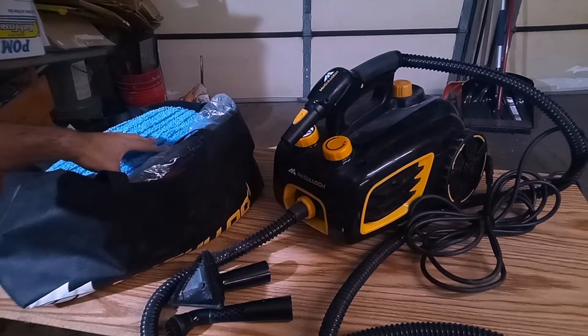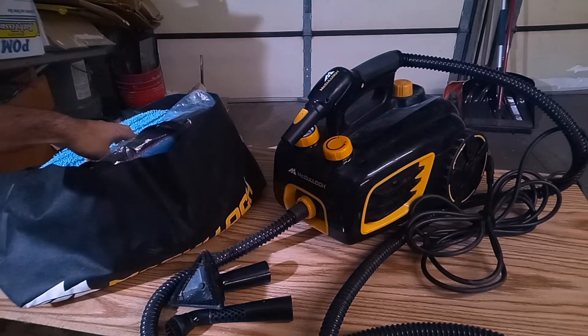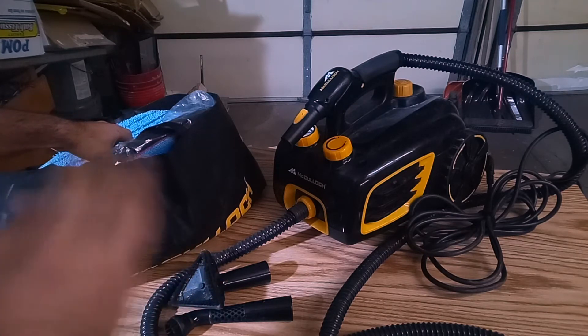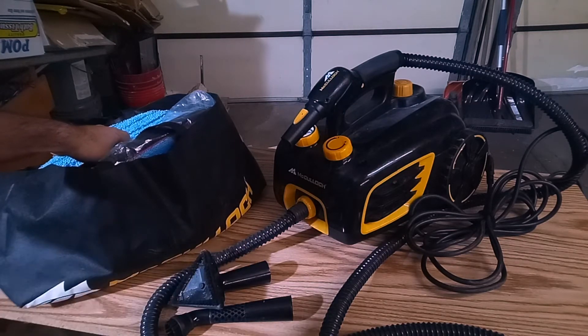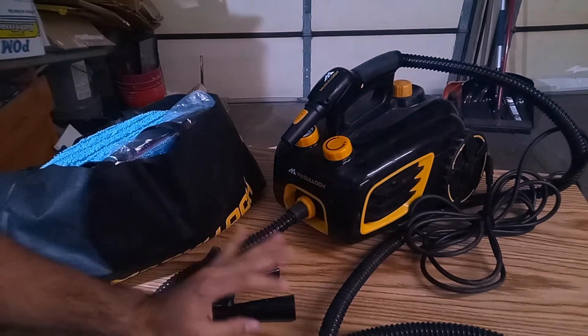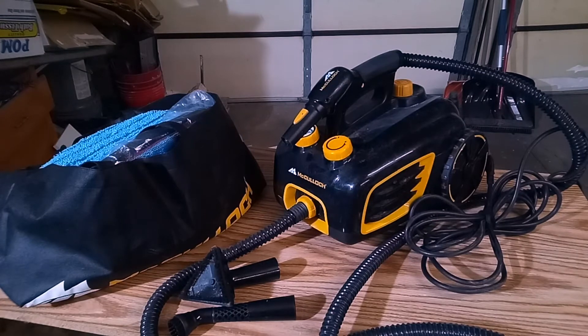You do get a lot of attachments with it right over here with this little McCulloch baggie. I'll be honest with you guys and girls — if you're working on cars and automotive detailing in general, you're probably not going to be using a lot of the attachments that come with the steamer. I use about two or three attachments, and I'll get into what those are in a few minutes.